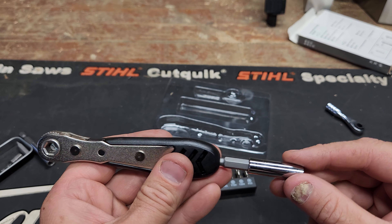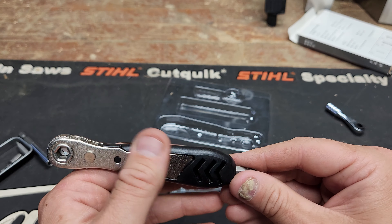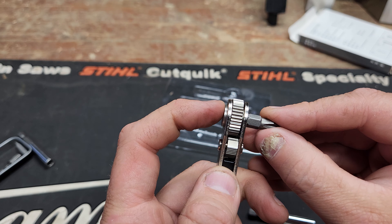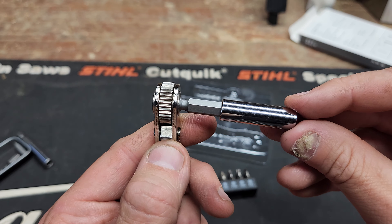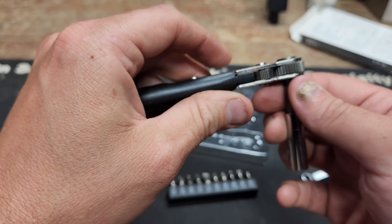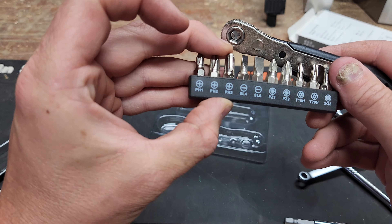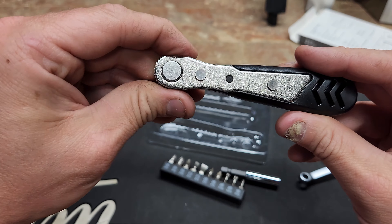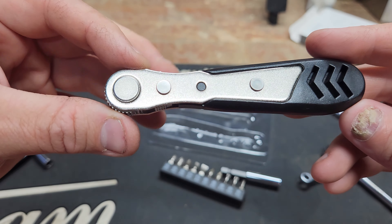Wiggle: this thing wiggles all over the place and it doesn't hold the bit that well — the bits feel like they're just going to pop out. Quite a bit of wiggle side to side and in-and-out with the extension. Feel: I just didn't enjoy using it. It felt like a piece of plastic around some metal. The bits seemed cheap. It was relatively cheap, which made me feel okay about it, but there are probably better options on Amazon. I'm giving this my 'participation trophy' award.